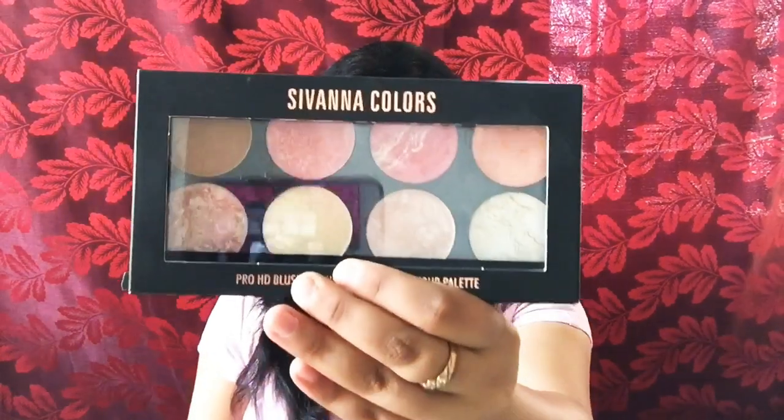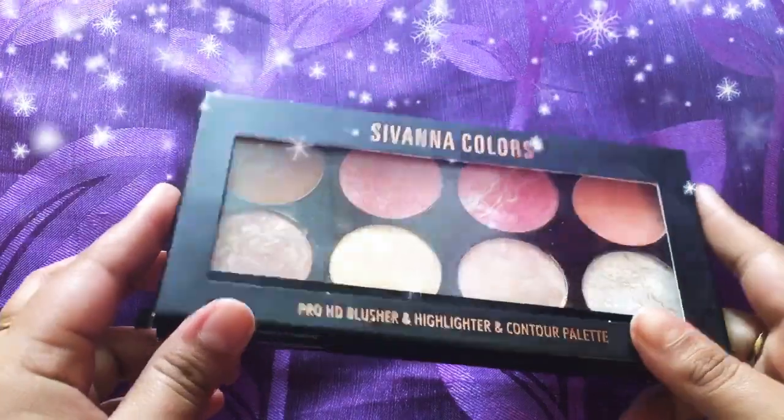Hi everyone, this is Pari and welcome back to my channel Explore with Pari. On today's video I am going to do a small review on Shivana Colors Pro HD Blusher and Highlighter and Contour Palette. This is a three-in-one palette and I am going to do a small test of this product on my skin to check the pigmentation and the product quality. If you are new to my channel then do subscribe right now and enjoy the video.